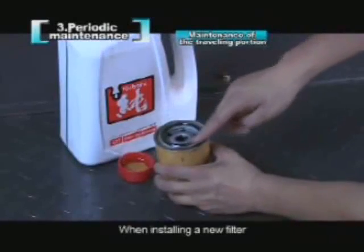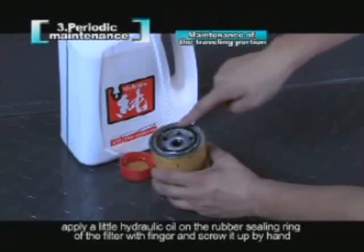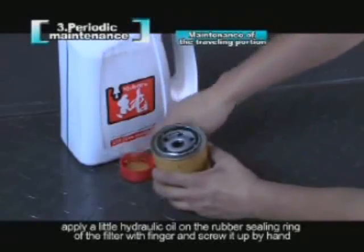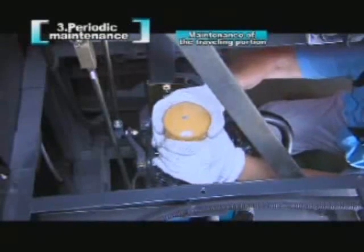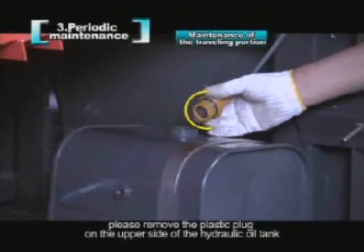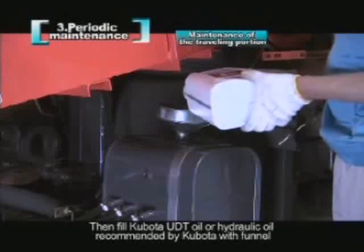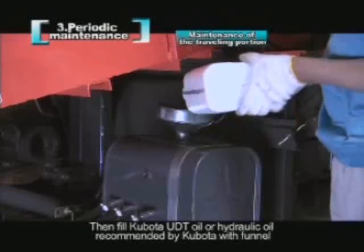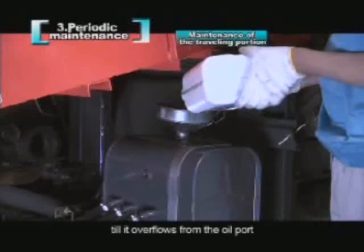When installing a new filter, apply a little hydraulic oil on the rubber sealing ring of the filter with a finger and screw it up by hand. When filling the hydraulic oil, remove the plastic plug on the upper side of the hydraulic oil tank, then fill with Kubota UDT oil or hydraulic oil recommended by Kubota using a funnel until it overflows from the oil port.